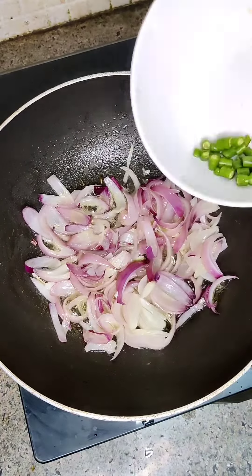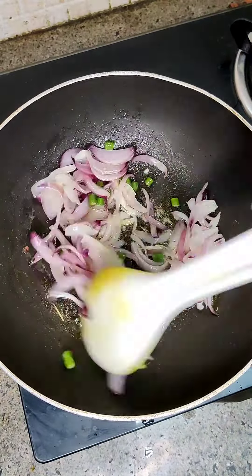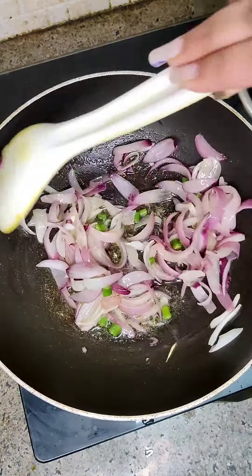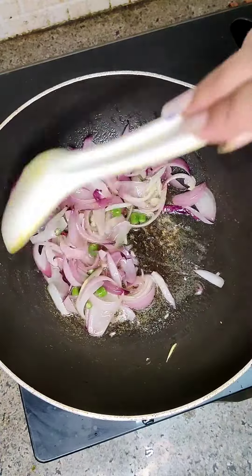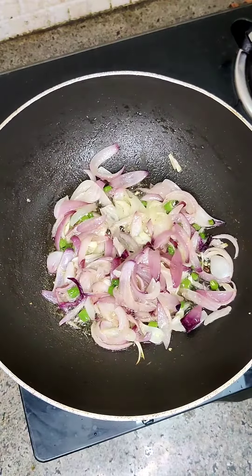We will take a little oil in the pan. We will sauté the onion to a little pinkish shade. Then we will add green chilies in it, because I have not added red mirch in it. And it will be very tasty and spicy. As we sauté the onion with green chilies in it,